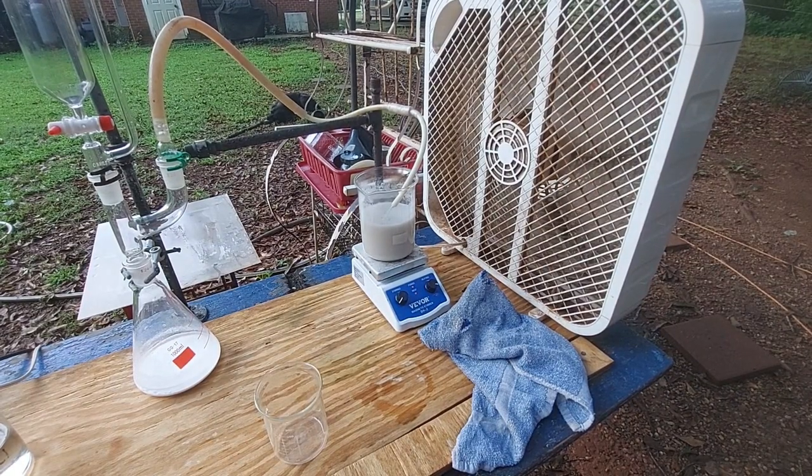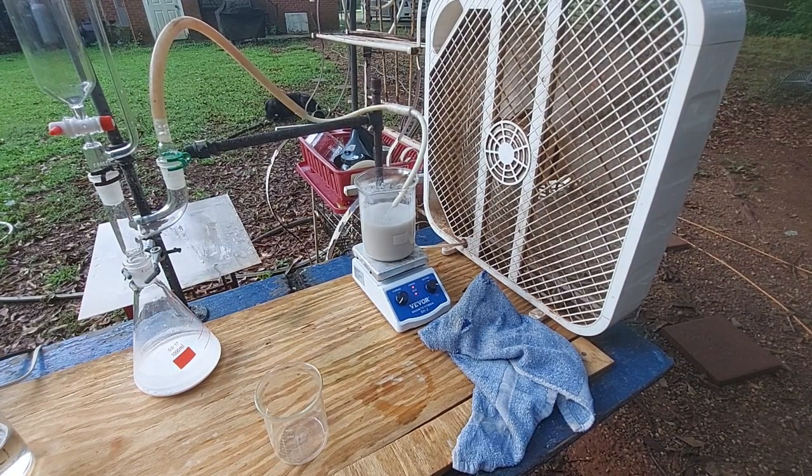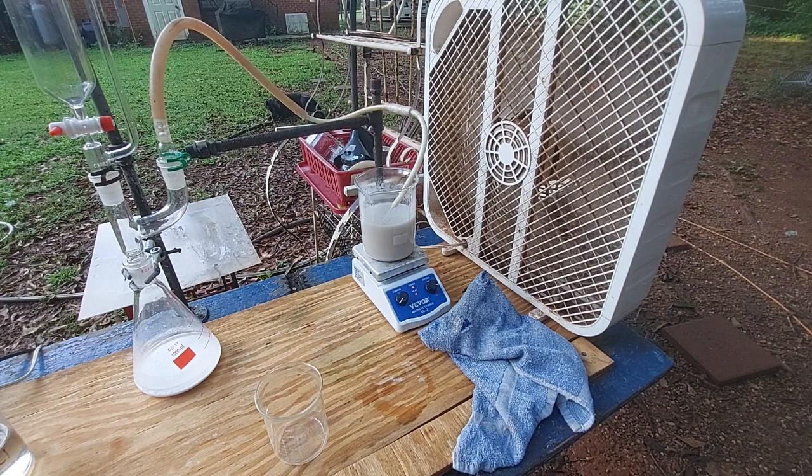We've got our chlorine generator set up. Once this gets hot I'm going to add some hydrochloric acid, because we need HCl in there, and then we'll bubble chlorine gas through it. What that does is create trichloride ion, which oxidizes the mercury, and all of that fairly insoluble mercurous chloride should go into solution.